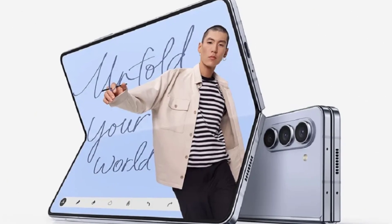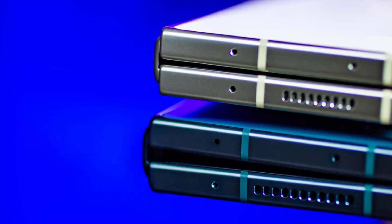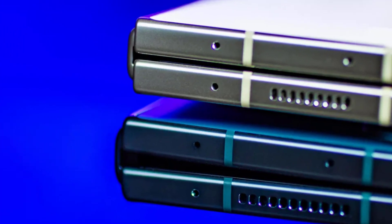Rumor has it that Samsung is planning to hold a Galaxy Unpacked launch event in early July, possibly in Paris, just ahead of the Summer Olympics. This event would be the perfect opportunity for Samsung to showcase the Galaxy Z Fold 6 and its bold new design.